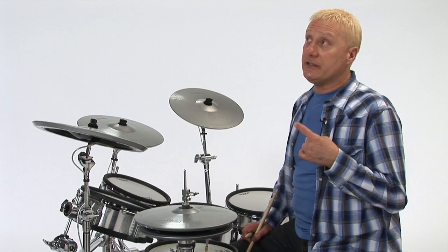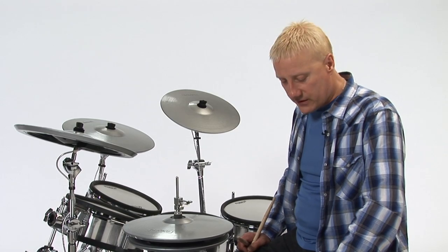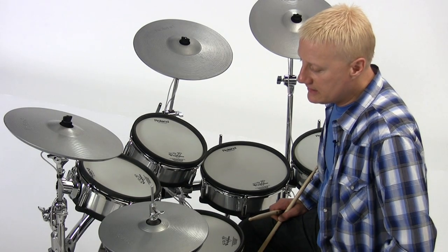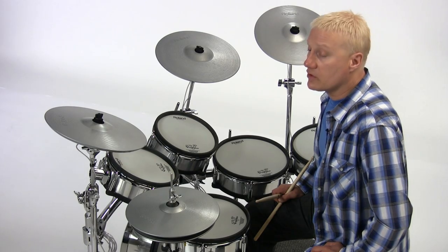The guy that really turned my head around with double bass was Billy Cobham. He came out with the Mahavishnu Orchestra and then his own band, the Billy Cobham band, and just really turned the world of drumming on its ear. He is an amazing pioneer. Billy Cobham had an album called Spectrum, and on that album there was a song called Quadrant Four.